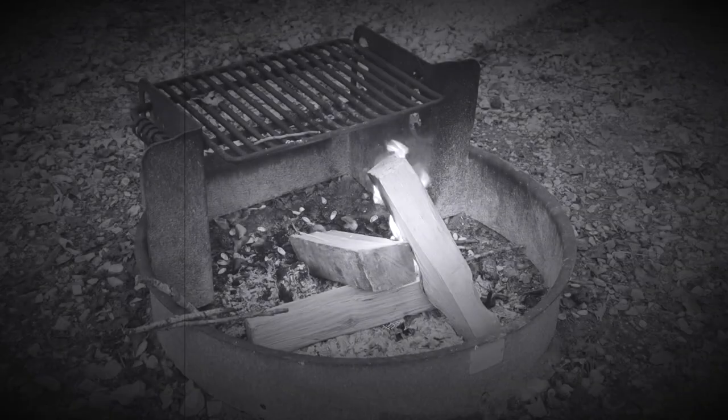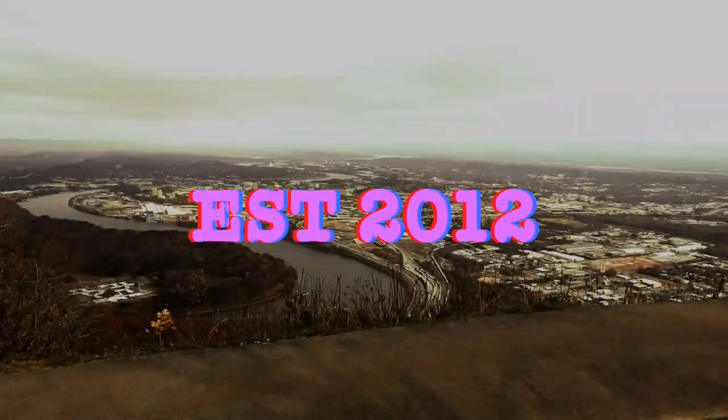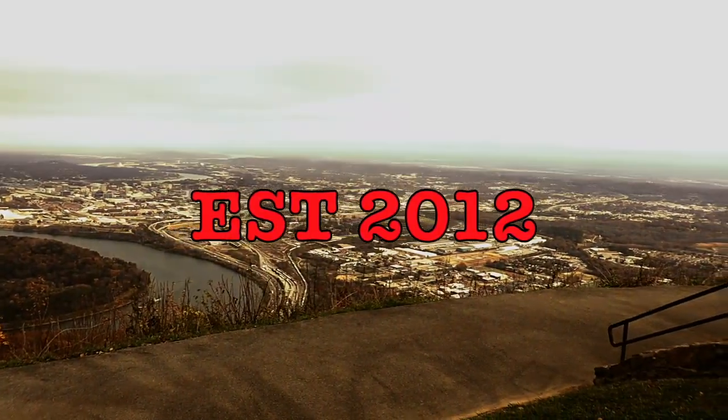We're going to talk about the NovaSight flashlight lantern — well, we'll talk about what it really is. What's going on everybody? This is Patrick, Mid10 Outdoors. How's my outdoor crew doing? Hope you're doing well.